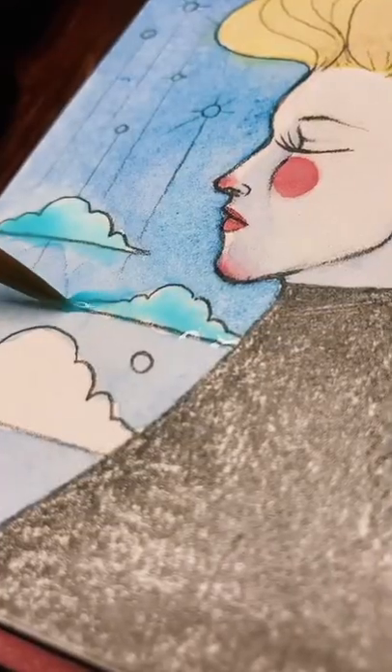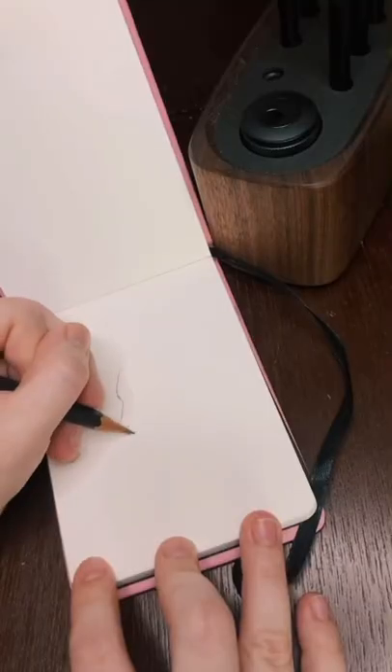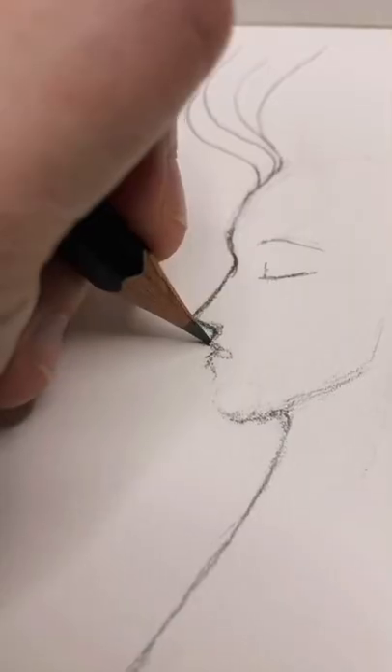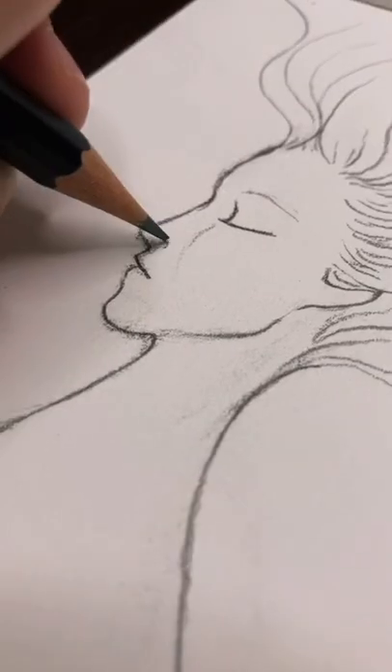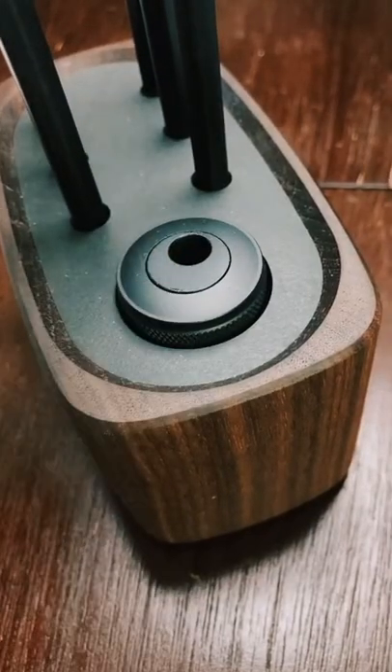I also want to talk about the pencils that I used for the line art. This is the Grovemade Blackwing Pencil Kit. I was actually really impressed with the graphite of these pencils — they didn't bleed at all when I painted over them with watercolor, which is a big win for me.